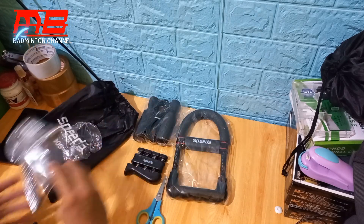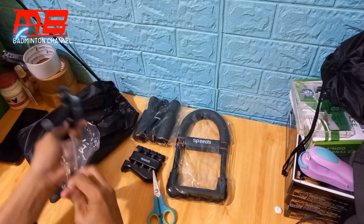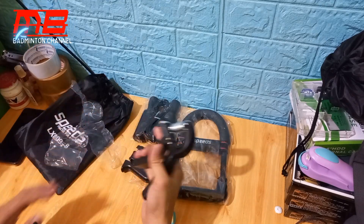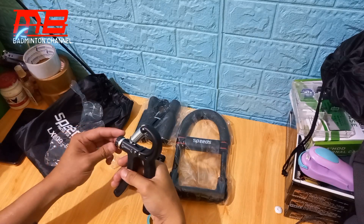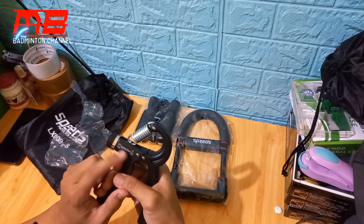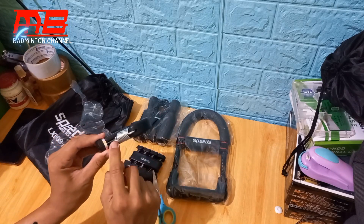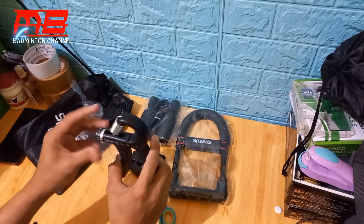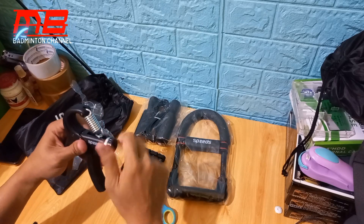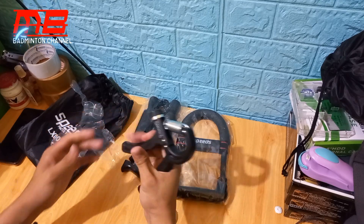Ini lumayan pegel nih ya, begitu aja udah pegel. Coba kita lihat pakai handgrip-nya ya. Nah ini sama, sebenarnya saya udah punya sebelumnya ya. Nah ini kekuatannya bisa diatur ya — dari lima kilo sampai enam puluh kilo. Ini lumayan berat. Kita coba. Nah ini kalau semakin ke belakang, makin berat ya. Makin posisi ini sampai ke belakang ini makin berat.